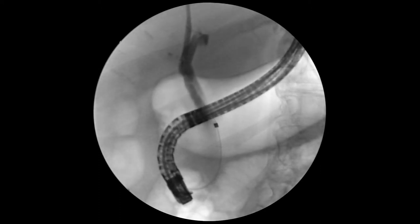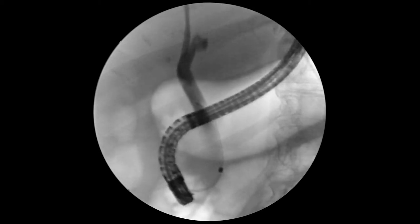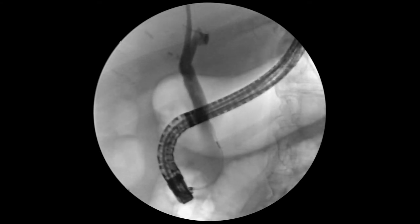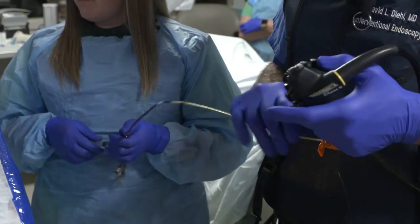You can see the entire bile duct from the upper to the lower is dilated. Keep injecting. Save a picture, please. Thank you. Okay, we'll take this stone retrieval balloon.